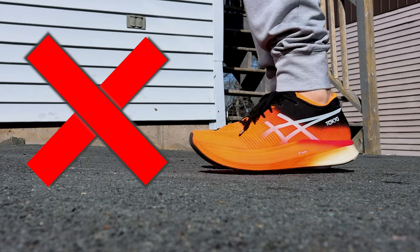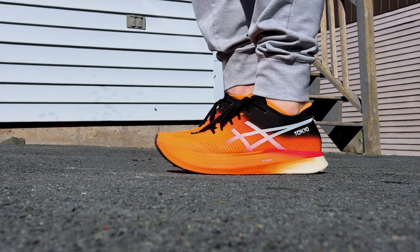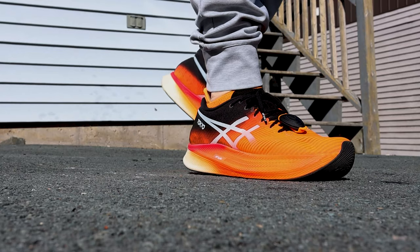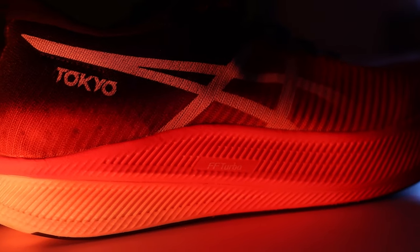The Flight Foam Turbo combined with the carbon fiber plate is not a bouncy sensation at all — let's get that out of the way. What it is, is a nice efficient ride. When I'm running in this shoe, it doesn't feel like I'm bouncing on a trampoline, but it does feel like I'm running very efficiently. If I'm running sloppily, this shoe feels a little awkward — it's not meant for slower recovery or warm-up paces. It's meant for your faster marathon, half marathon, 10K, and 5K paces.